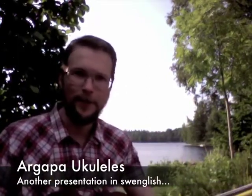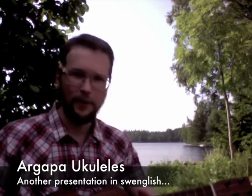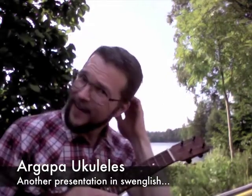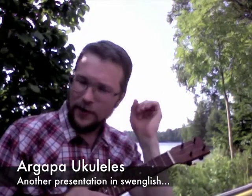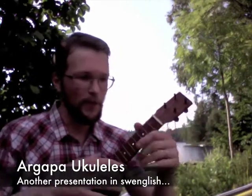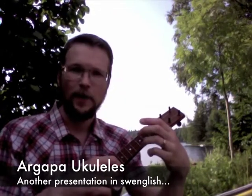Hi, this is Sven from Moragape Ukuleles, coming at you from the surreal beauty of the Swedish summer. I'm going to show you today two of my latest builds. This is not one of them — this is my soprano number one, serving as a reference in this presentation.